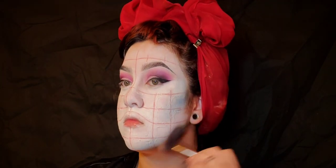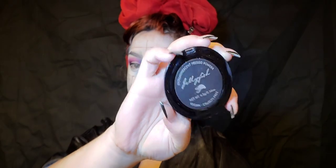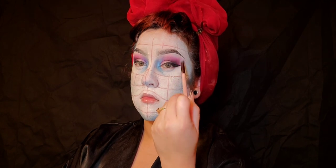Now I'm going to contour my face using some blue eyeshadow under my cheeks and chin, and we're going to put that shade underneath our eyes to make ourselves look tired.